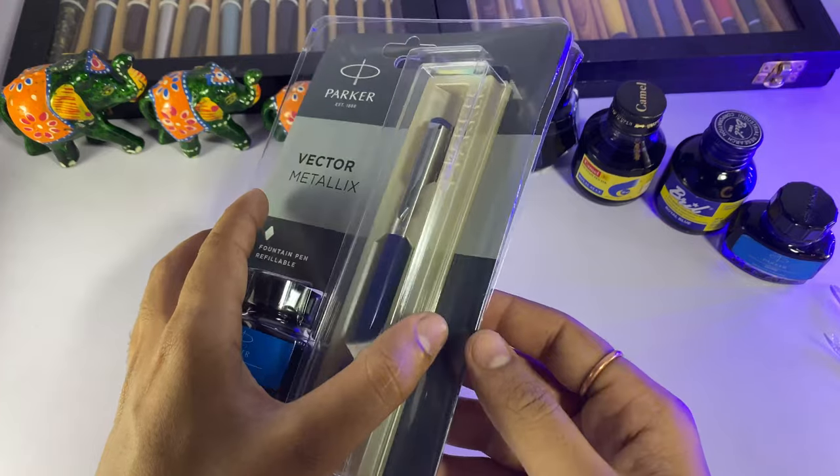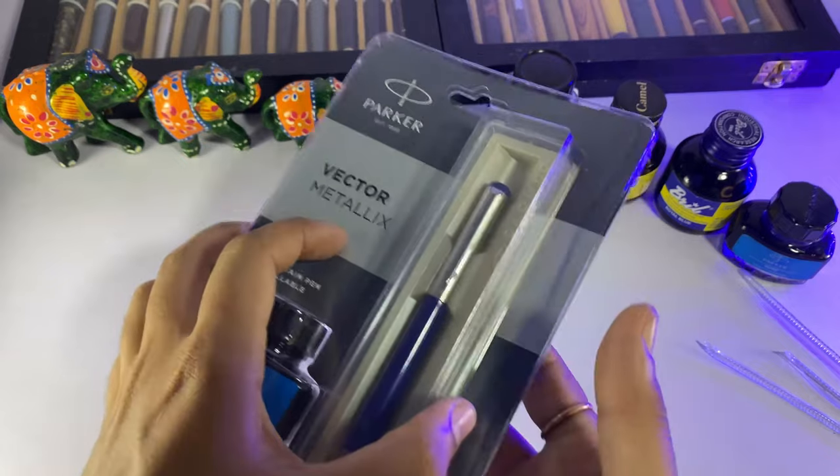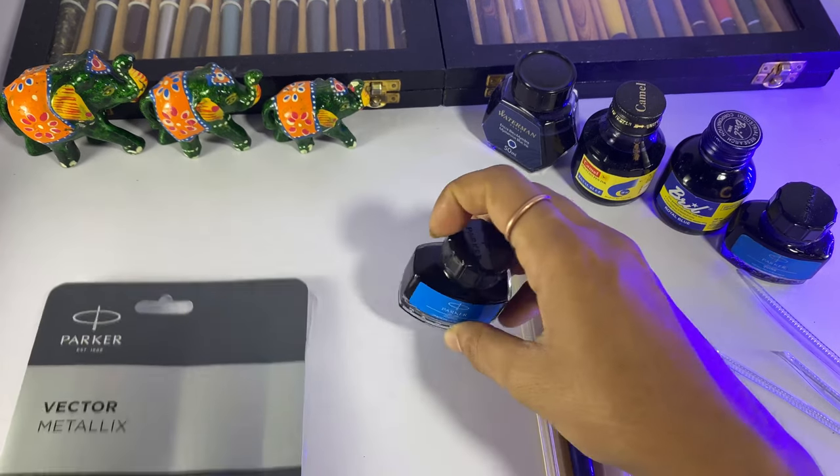Let's unbox the Parker Vector Metallic. It is very easy to unbox — just cut the excess seal with the help of scissors. So this is now open, and we get a pen and ink.